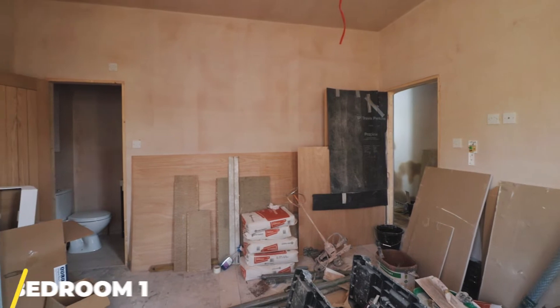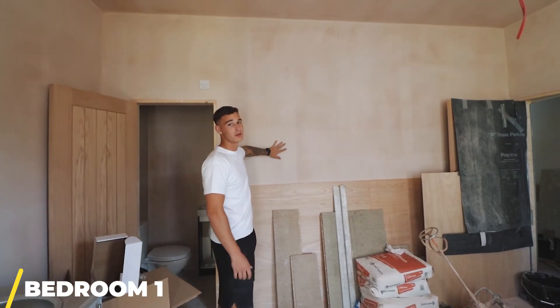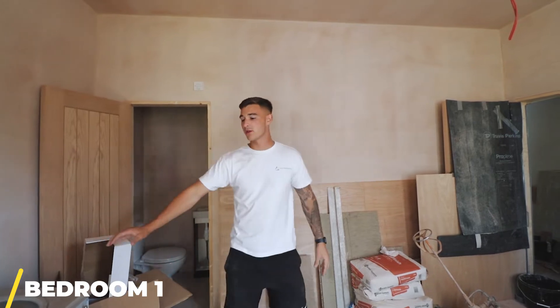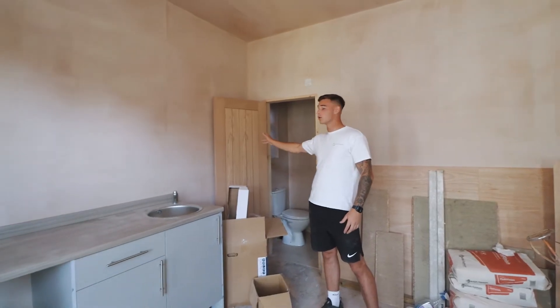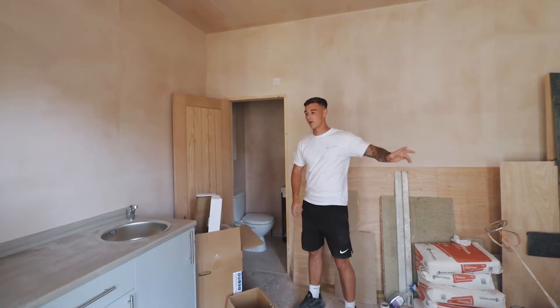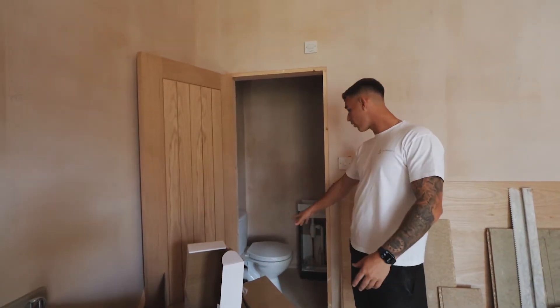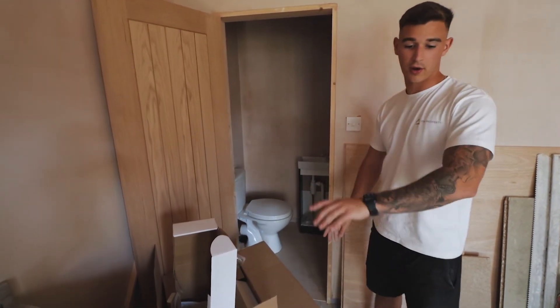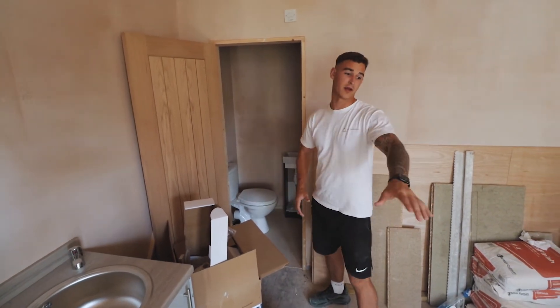In rooms one and two, you can see we've got all the walls skimmed down — we've boarded these walls, put some 100mm insulation in, and we've also started doing the second fix. We've got the kitchenette in this room, the doors, the ensuite, and the fire door. We've also plied the floor in the ensuite and we're going to ply the floor around the kitchenette as well, because we're getting a liner there and carpets elsewhere.